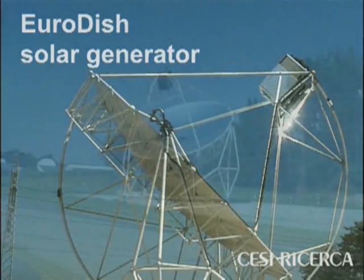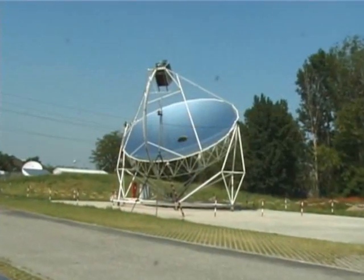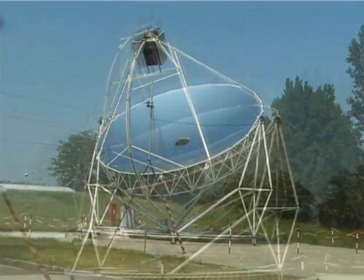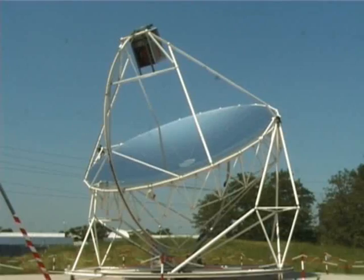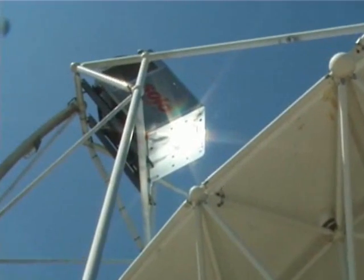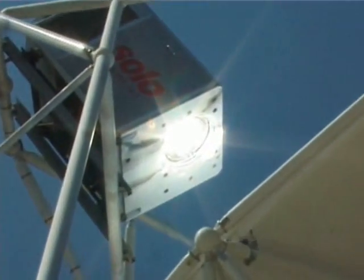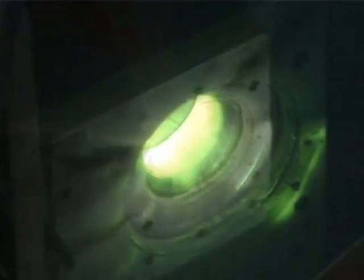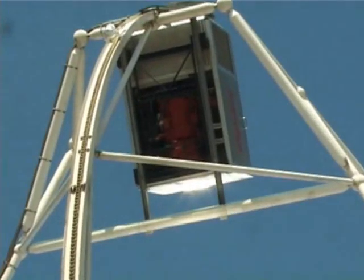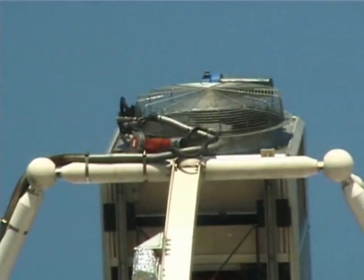The EuroDish Generator is a dish Stirling system capable of converting solar energy into electricity by means of a thermodynamic cycle. In this system, a large reflecting parabola concentrates the sun's rays onto a thermal receiver, producing heat at a high temperature. The heat enables the operation of a special engine, the Stirling engine, which drives an alternator connected to the low voltage grid.